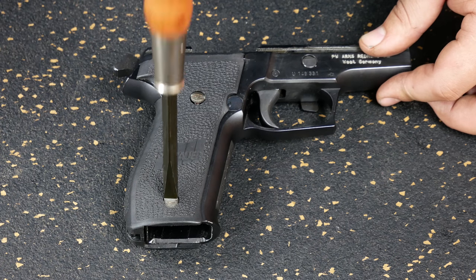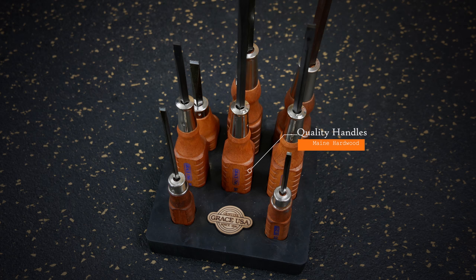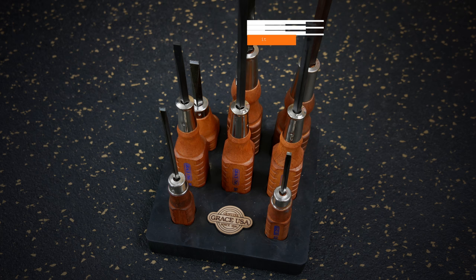The screwdriver's handle is another important piece. We have them hand-turned and made out of hardwood and then nicely protected with a stained finish. Our quality wood handles not only guarantee good looks, but also a good grip when your hands are slippery from oil.